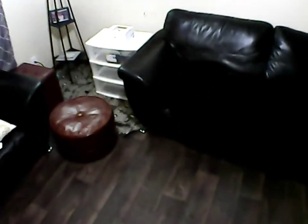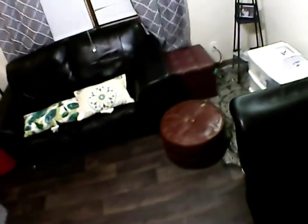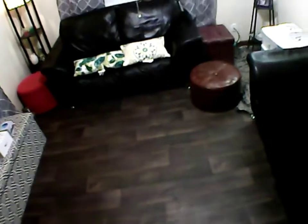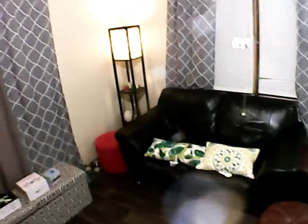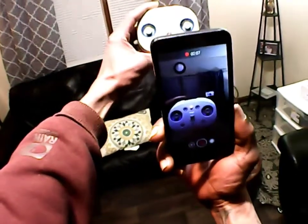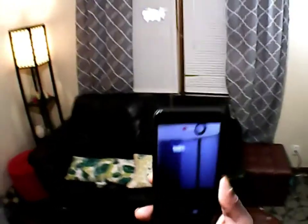That's the quadcopter all by itself keeping its position with this optical flow, which is really nice. I'm not touching any of the throttle or nothing — that's all by itself. It's the optical flow sensor underneath. So that's pretty nice. I got this guy for $21 on Amazon. When it first came out, this guy was $60. So for $21, look at how it's holding its position — I'm not doing anything. World's smallest optical flow sensor drone. That's dope.